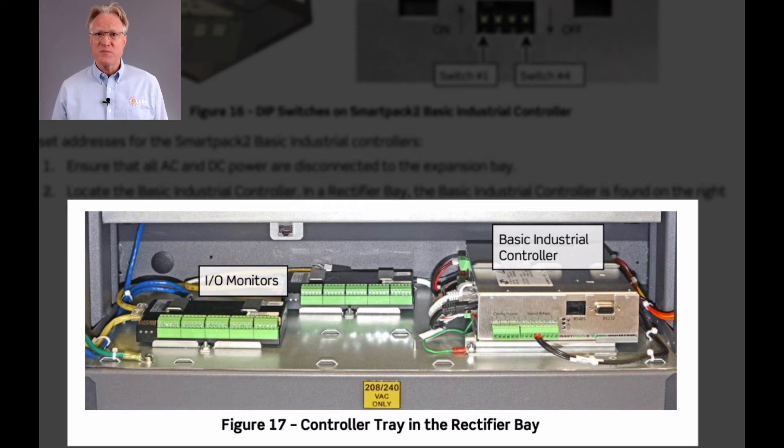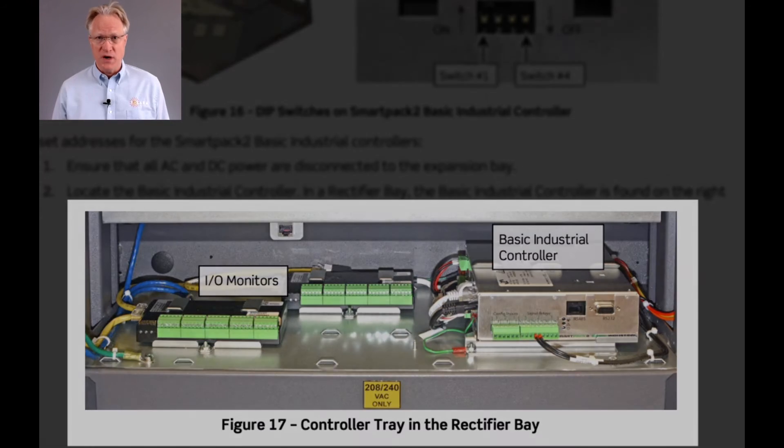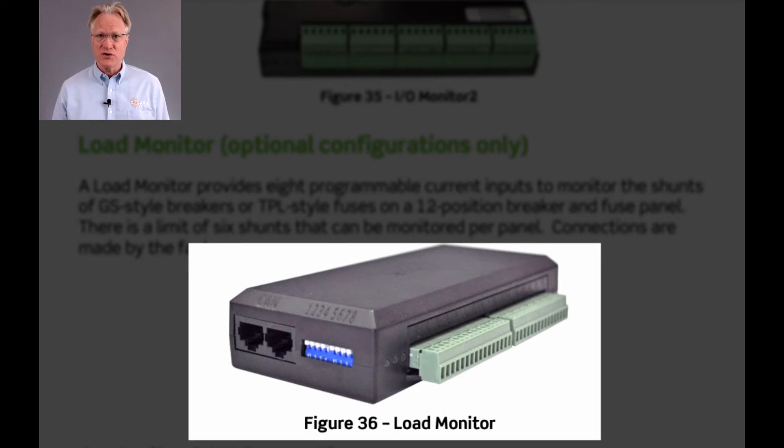Each system comes equipped with their full-featured SP2 touch controller, along with their SP2 basic industrial module and input-output monitor 2 module. Optional load and battery monitor modules are also available.